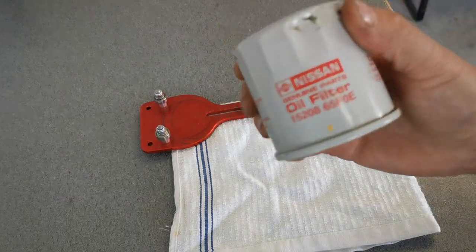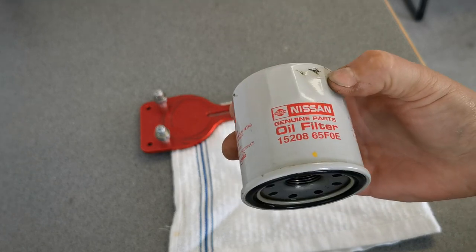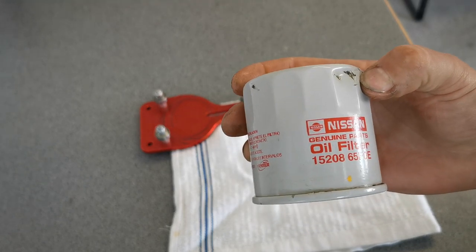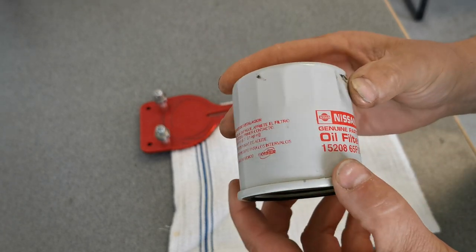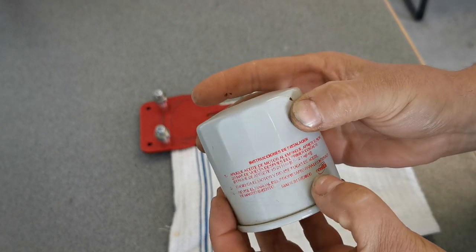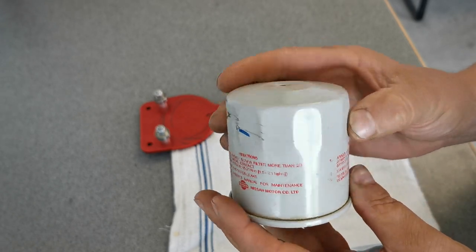So I got another oil filter. It's a used oil filter. Nissan genuine parts. Part number 1520865F0E. It is made in Mexico. Don't know what it came off, but it sure does look well built.